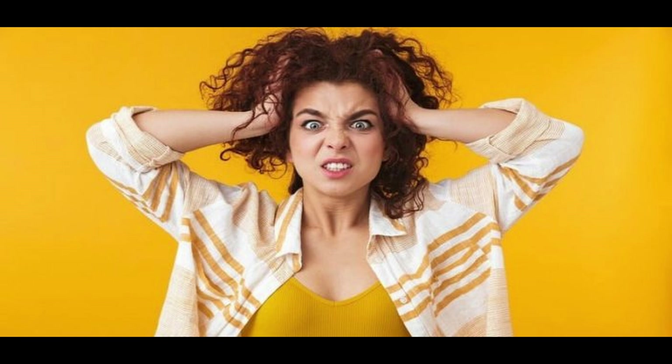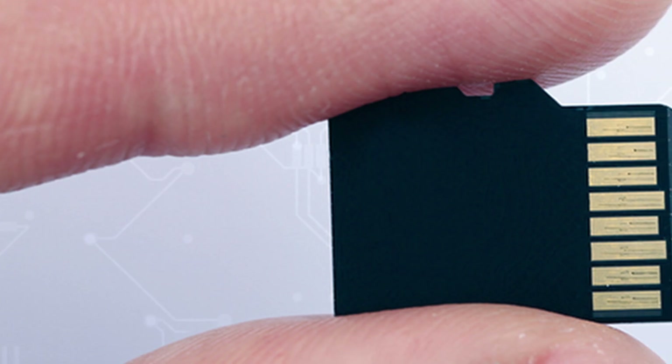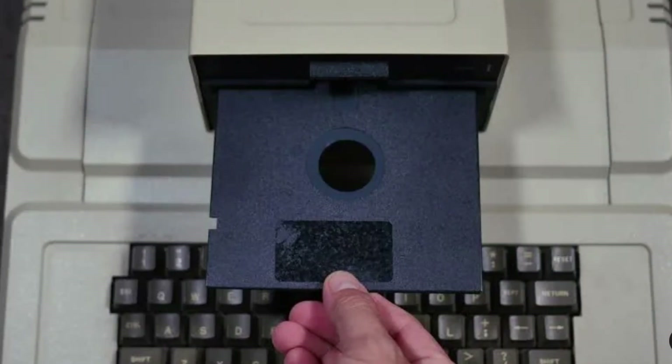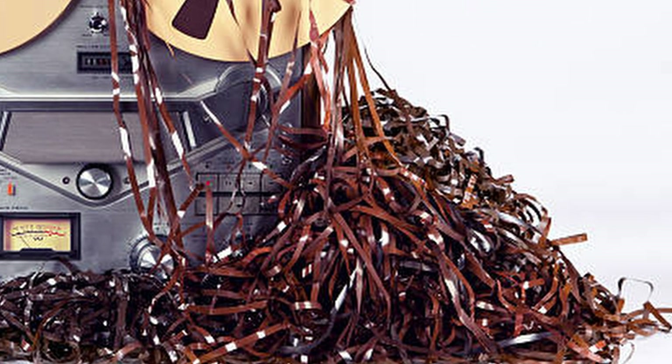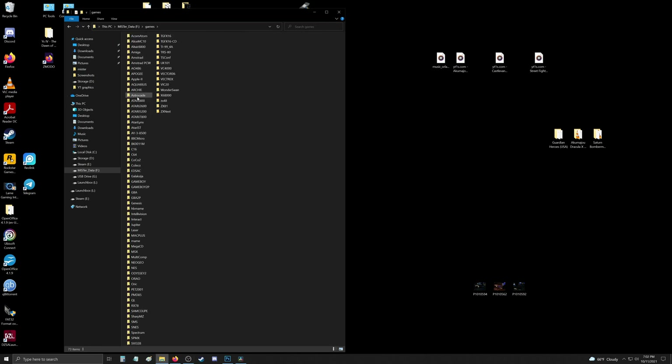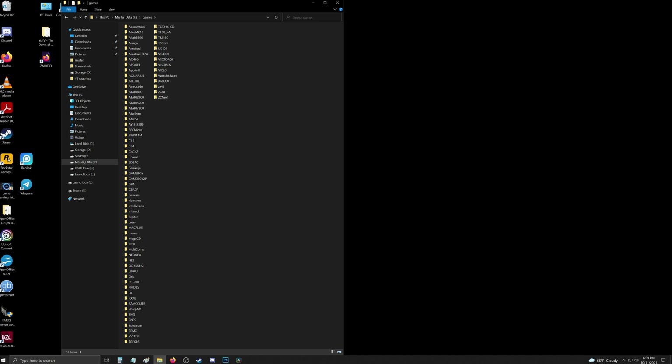Alright, micro SD out of the MiSTer — power down first — then stick it back in the computer. We've got to get these ROMs on here. In the root of your MiSTer SD card you have a Games folder. Here you will find all the various cores for the systems you now have installed, and this is where you need to put your ROM files.